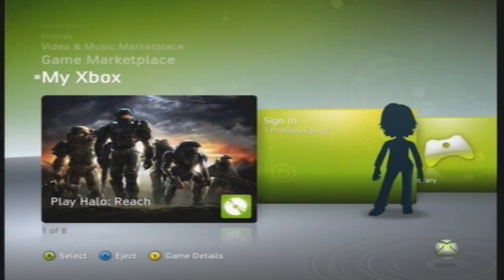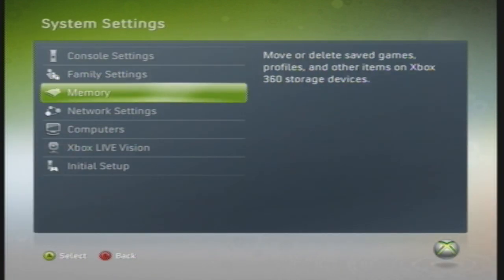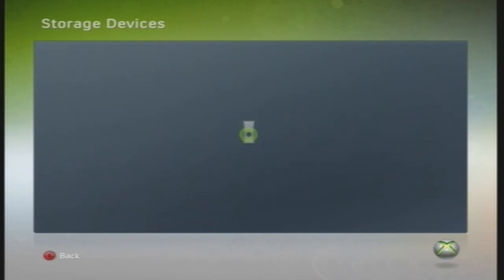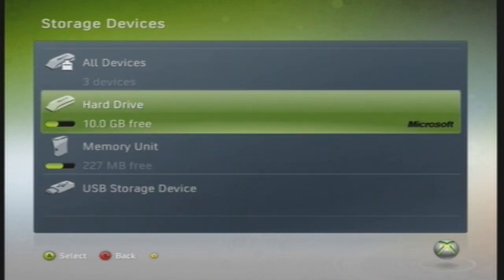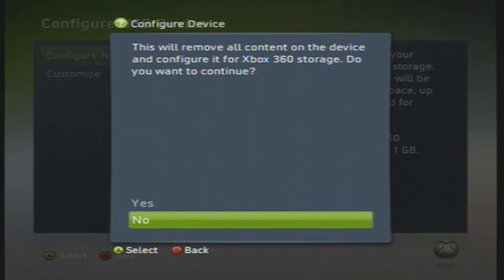Once you've booted up your Xbox 360, head over to System Settings and then select Memory. Now, insert your USB drive into one of the USB ports on the front of your Xbox. Once the Xbox has detected it, select USB Storage Device and Configure Now and Yes.